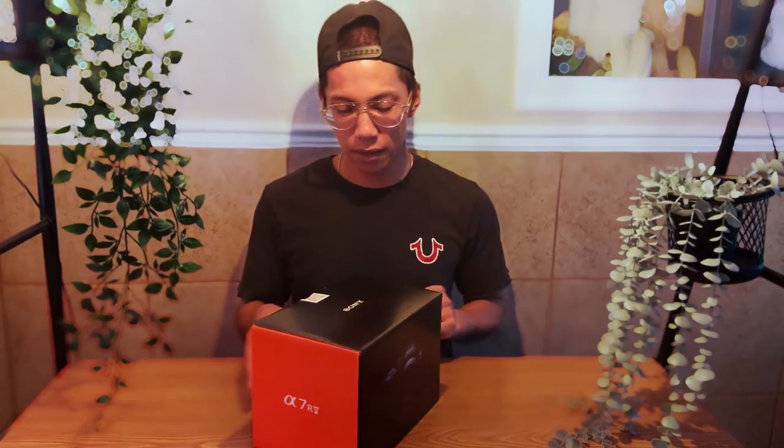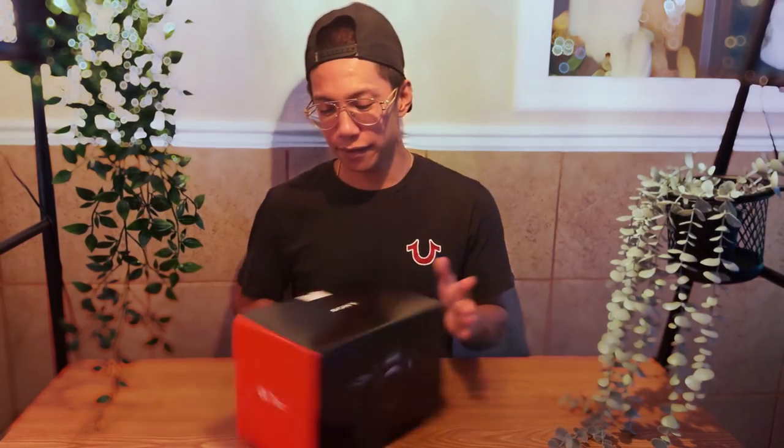Hello everyone! In today's video we have another unboxing. Disclaimer: this is only an unboxing video, it's not going to be a review or comparison video. I've never had a camera like this before. As you all know, for the videos I've been using iPhone 15 Pro. The box looks clean, looks pretty premium to me.